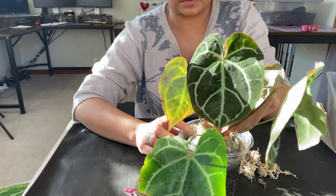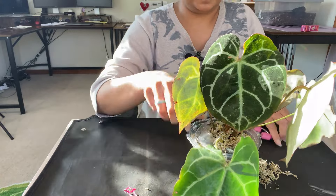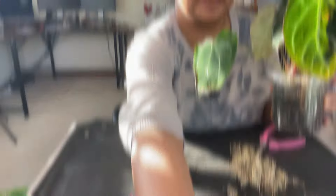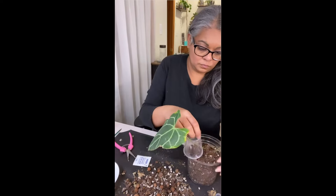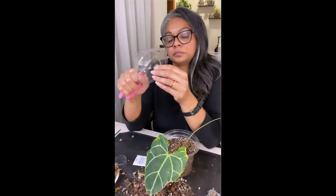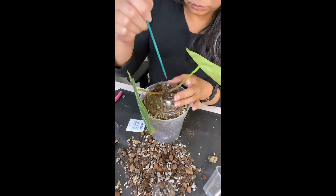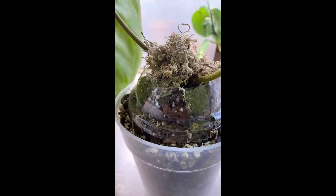I did a reel on this anthurium and another magnificum, and I'll put a clip of the reel so you guys can see what I did and what happened. There comes a point in your plant journey when you have to try some silly things to support your plant. This anthurium clarinervium was being extra stubborn and not giving me any more leaves. I fixed this problem by adding a simple lid from a plastic cup to the top of the pot, putting some soil in there to give the aerial roots some support. One month later, four new leaves — I think this plant is finally happy.